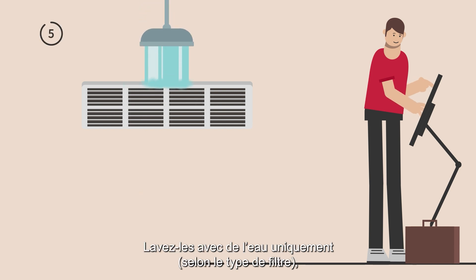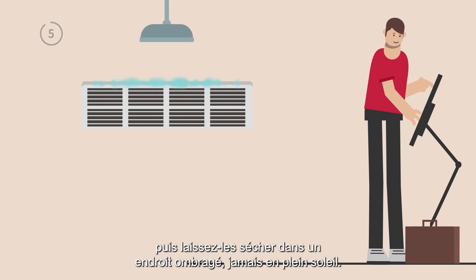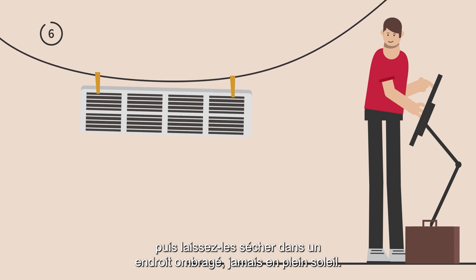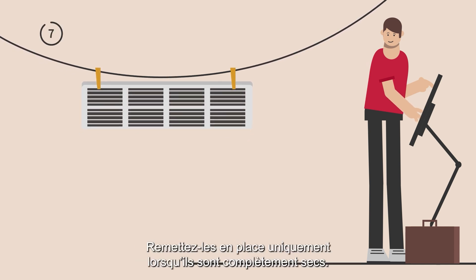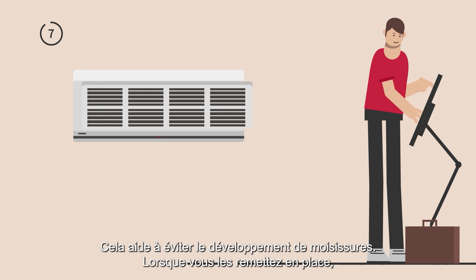Wash them with room temperature water only. Then let them dry in a shaded place, never in direct sunlight. Only put them back in place when they are completely dry — this helps avoid mildew developing.